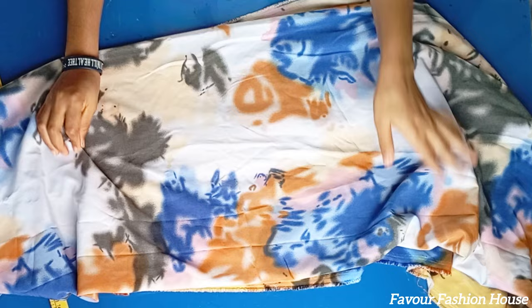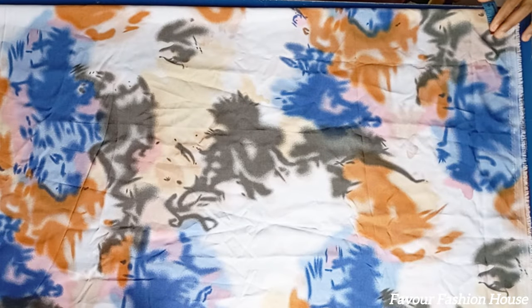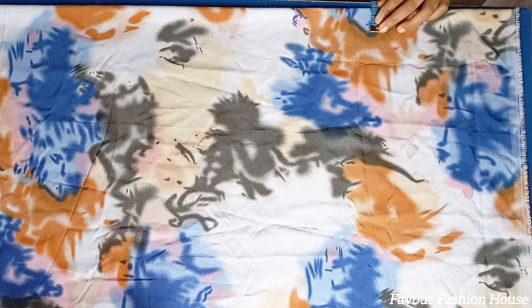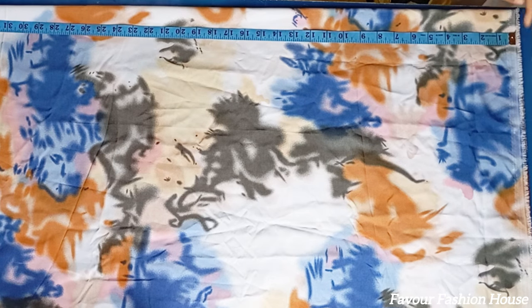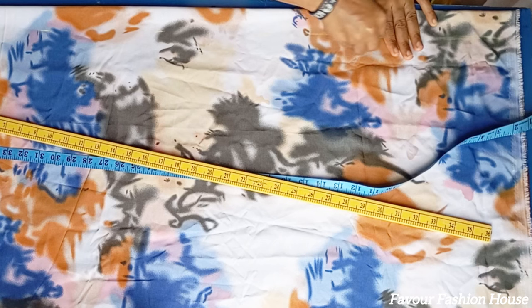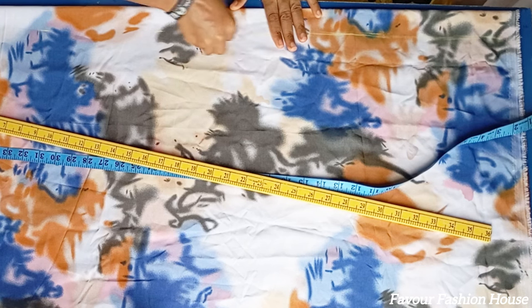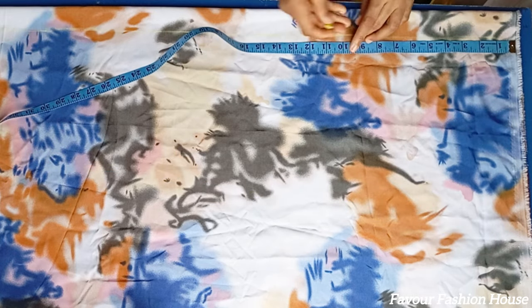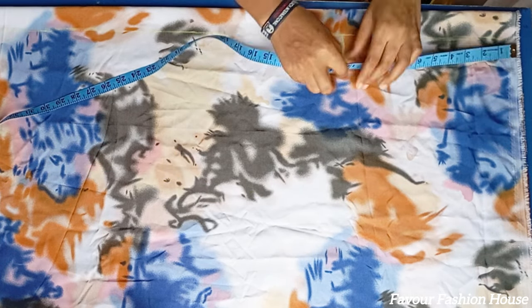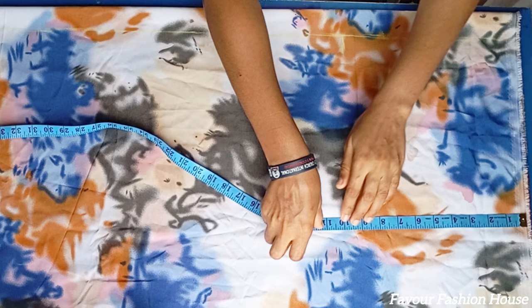Like I said earlier, I'm using a crepe fabric — about 2.5 yards. I'm going to be cutting the front first, but I fold my fabric into two and I measure 1.5 inches inward. This is where I'm going to be joining together and folding, so I can create my drawstring channel where I'm going to put my rope.